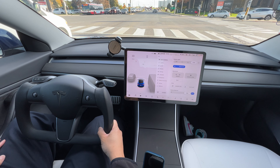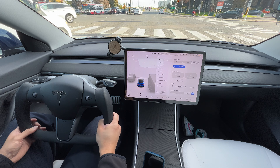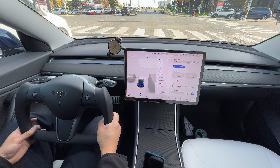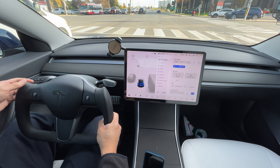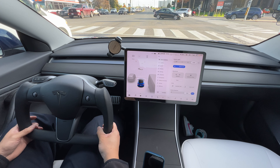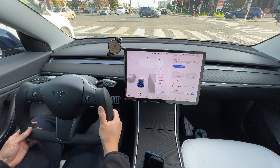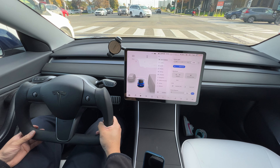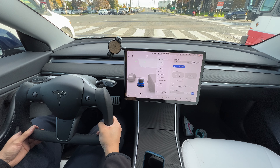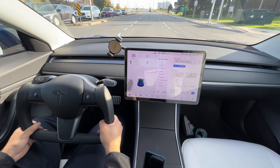Still getting used to this yoke — sharing our impressions here. I feel like maybe I can sit a little more forward with it now. All right, let's put on autopilot.